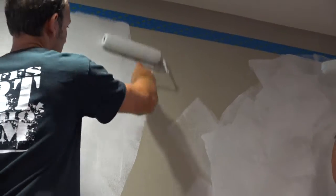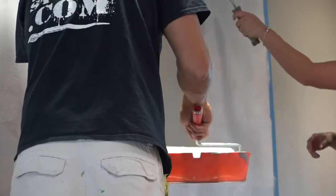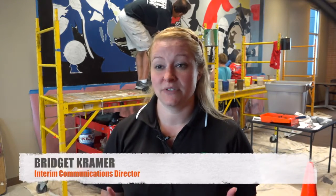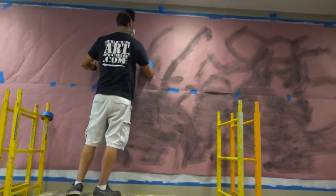The Citizens University class has spent 12 weeks, starting in January, attending class and learning about everything going on in the city. As part of that class, they do a capstone project. That capstone project resulted in this mural that's happening right here.